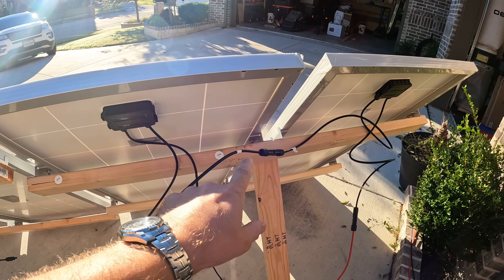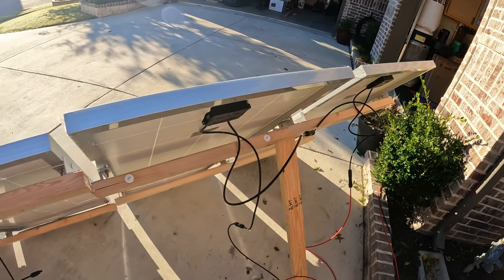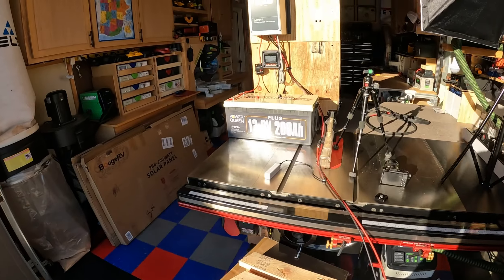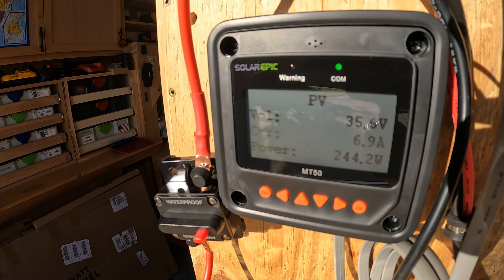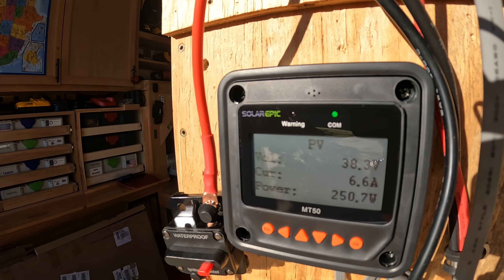Let me show you the wiring so you know these are in series — very simple wiring. I've got my 180 watt panels hooked up in series with the power leads going directly to my Power Queen. Let's check the wattage again: 245 watts, 6.9 amps — and we went back up to 250 watts. If this keeps up, I'm going to say it's a better deal to go with the 180 watt panels because right now they're over a hundred dollars cheaper. There is a sale on the 180 watt panels, but they're still a hundred bucks cheaper than the 200 watt 9BB panels.